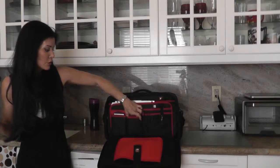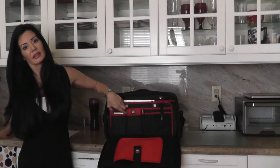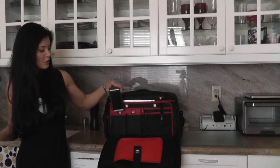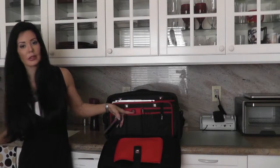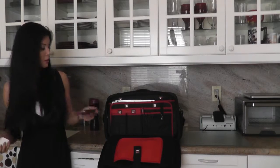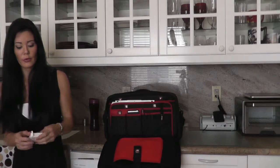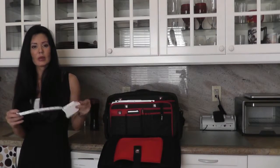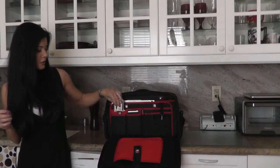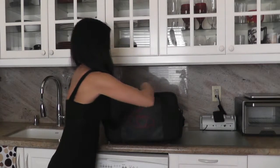There are two slots here for what they picture as calculators or smartphones. I have one smartphone here — and actually that icon looks like an iPod and the other looks like a smartphone. So my phone goes in one slot, and I would probably use the other slot for my tape measure for when I work with my nutrition and fitness clients.